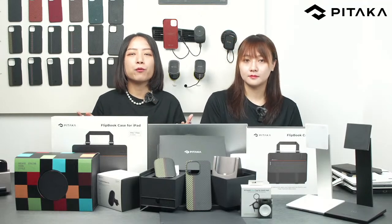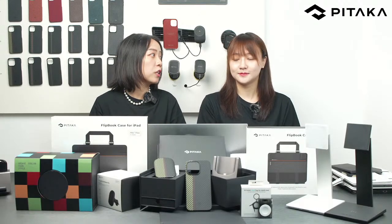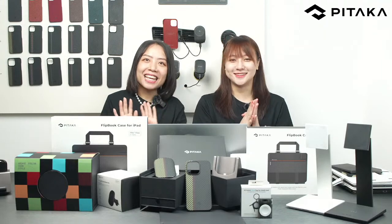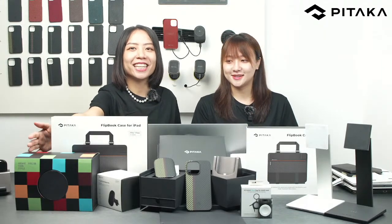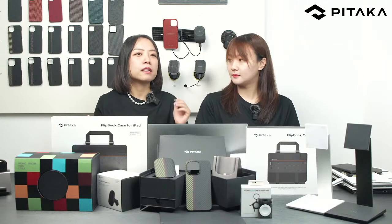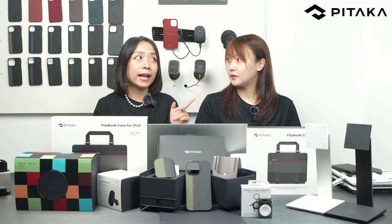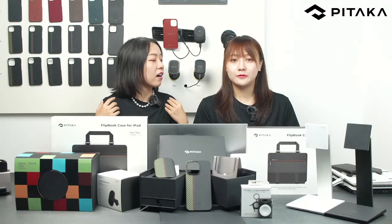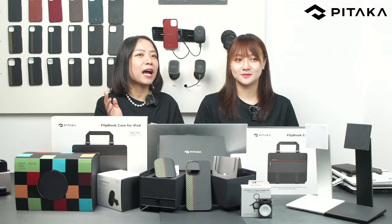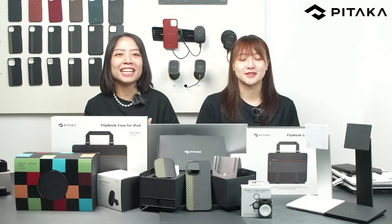Last time we launched the Flip Bookcase for iPad Pro with Magic Keyboard and the PitaTag Multi-Tool. This time we're introducing our newly released summer limited edition and Mac Easy Slider gift box — you can see it on the table. Before we begin, here's a live stream exclusive: you can enjoy up to $100 off if our concurrent viewers hit 100, so start inviting friends and family!